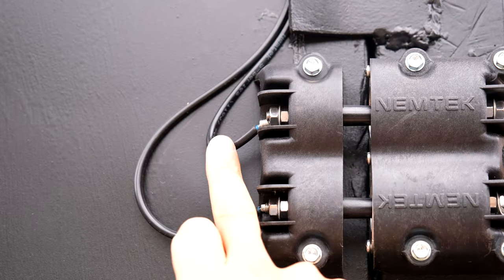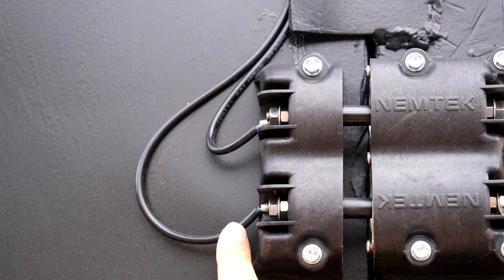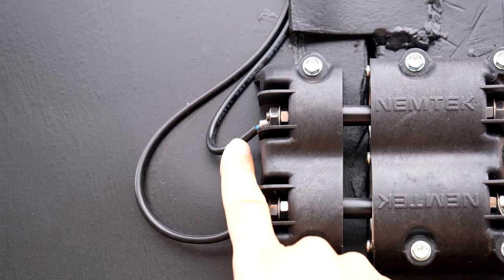That wire makes its way here. So that wire is the very first line of your fence - line 1 - and that one is line 12.